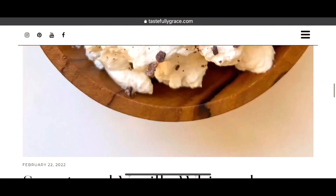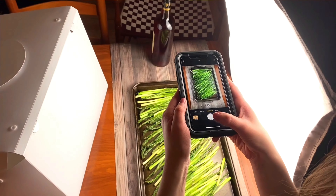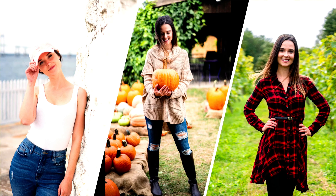I'm Grace. Let's get started. I'm a recipe blogger, family-taught home chef, iPhone-only photographer, and proud New Englander.